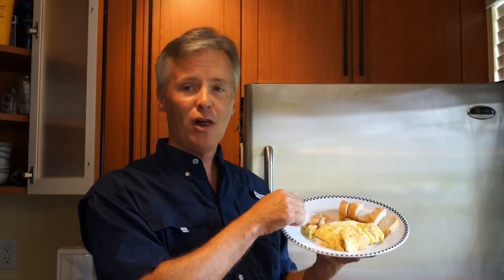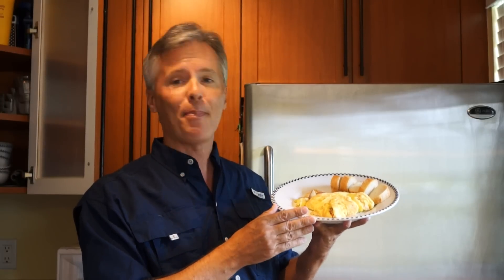So here you have it — our potato, tomato, mushroom, onion, and cheese omelet. Serve it up with some baguette slices and a dollop of Dijon, and it will be just like eating in a Paris cafe. Please take a look at my other easy step-by-step chef videos on my YouTube channel. And until I see you next time, Bon Appétit!